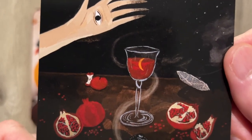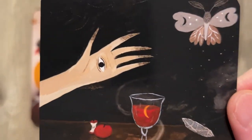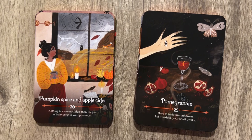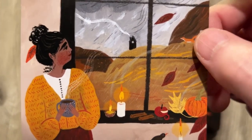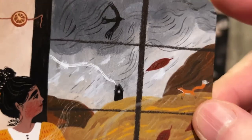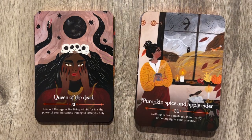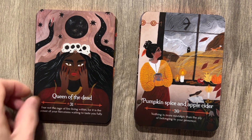Look at that wine through the eyeball hand — you got to be careful of the eyeball hand. Pumpkin Spice and Everything Nice: 'Nothing is more nostalgic than the joy of belonging in your presence.' That house in the distance is really popular — this is like the 19th card with that house in the distance. What are they burning in there? Queen of the Dead: 'Fear not the rage of fire living within — it is the power of your fierceness waiting to taste you fully.'